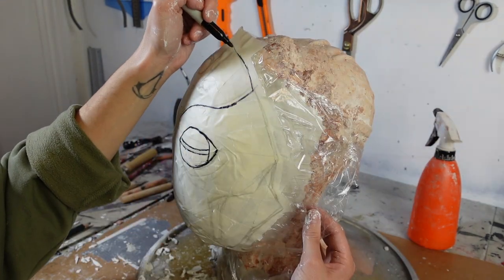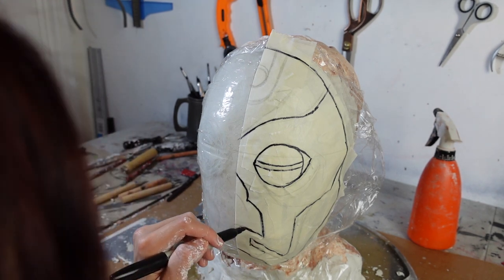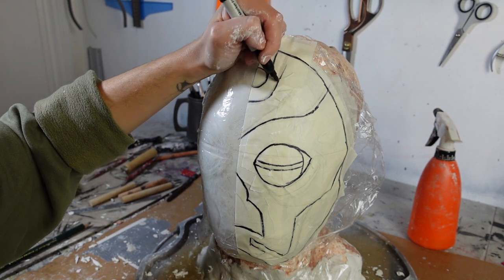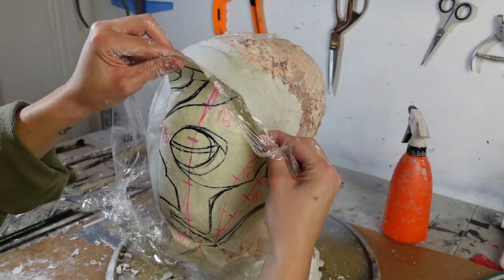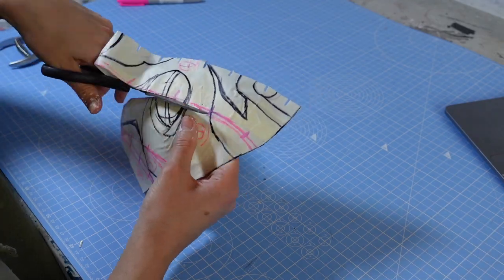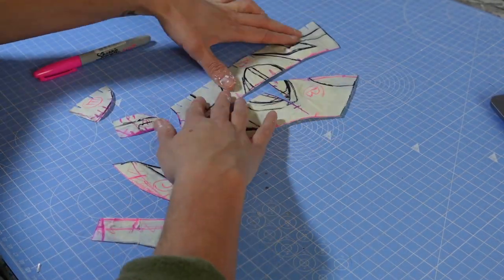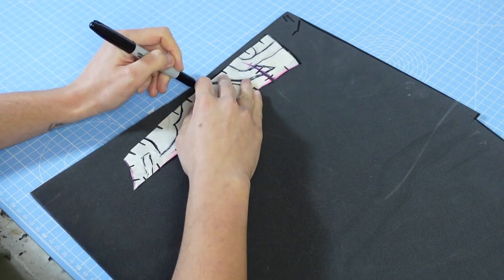The masking tape gave me a surface to draw a pattern onto, which I could then remove, cut up into parts, and transfer to 5mm foam.